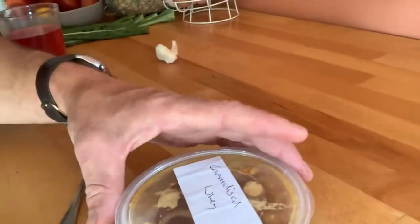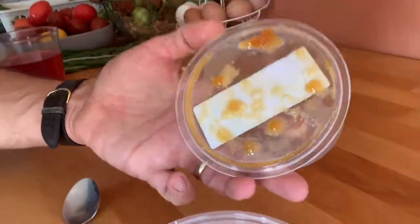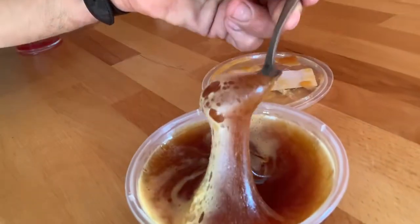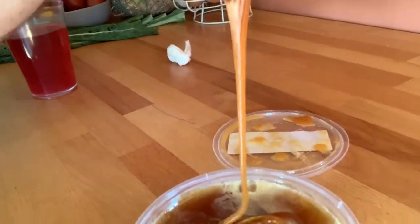Here's the caramelized whey that I made last time. You can see there's foam on the top, but it's actually quite a clear caramel.